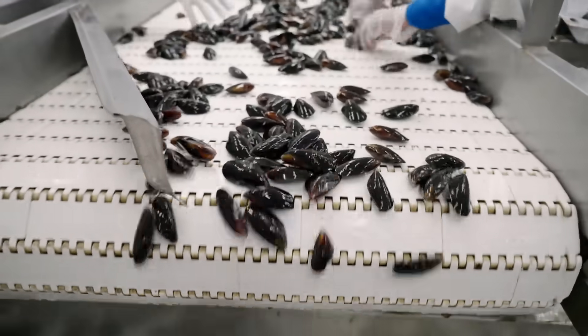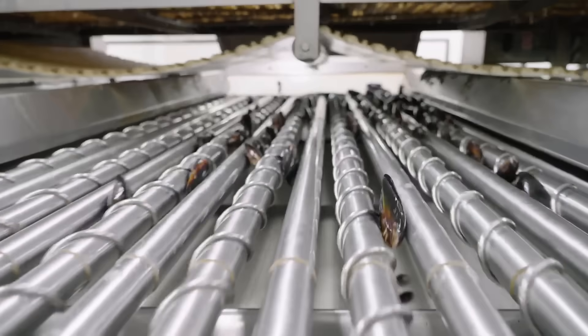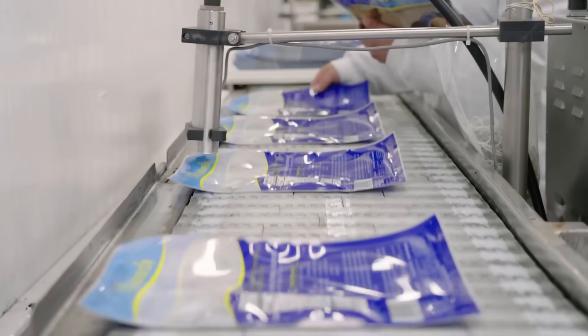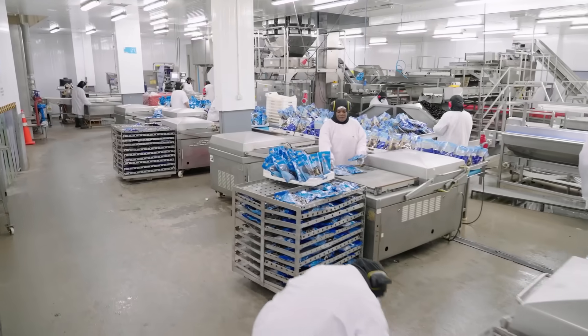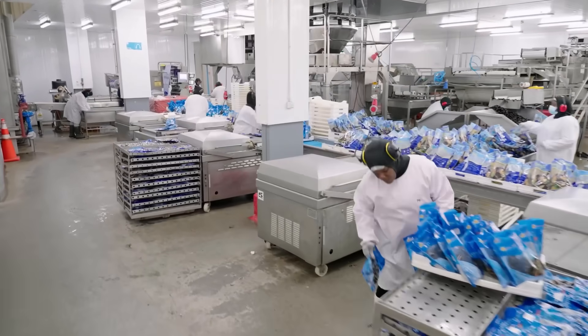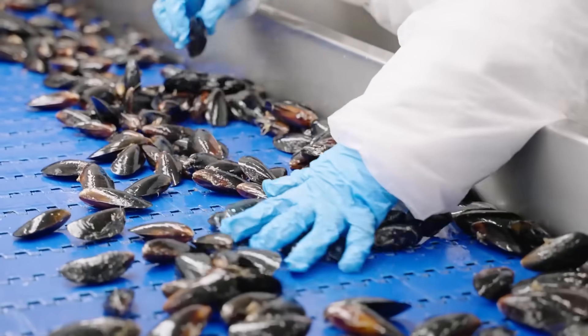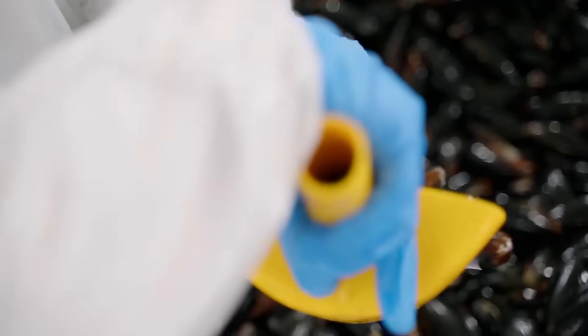The production of mussels doesn't have a big impact on the environment, and the industry's carbon and freshwater footprints are small compared to other protein crops. What's more, mussel farms even provide habitats for other species to thrive, making them a sustainable choice for aquaculture.